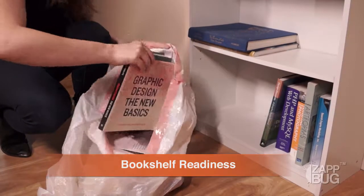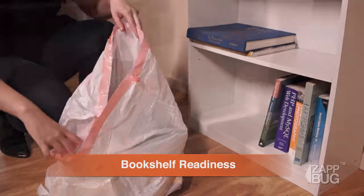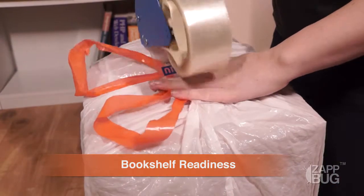When you're tackling a bed bug infestation in your home, you want to make sure that any potentially infested items are sealed away first before being treated in your ZapBug. The easiest way to do this is to pack them in large bags that can be sealed closed.